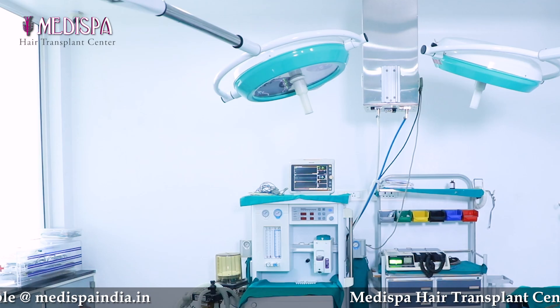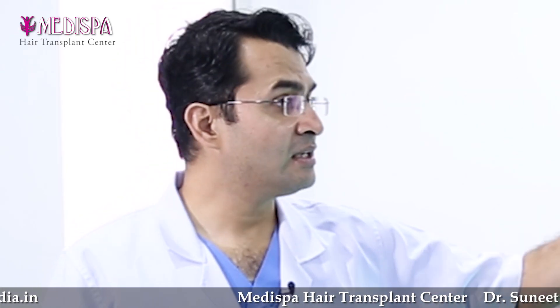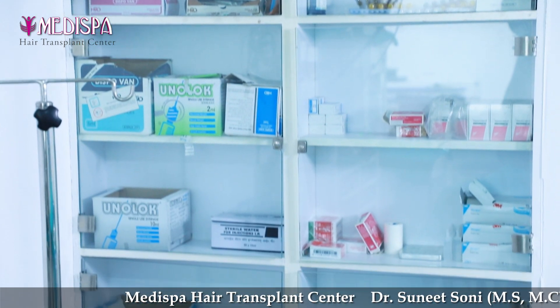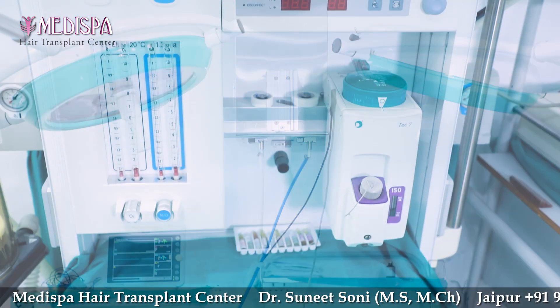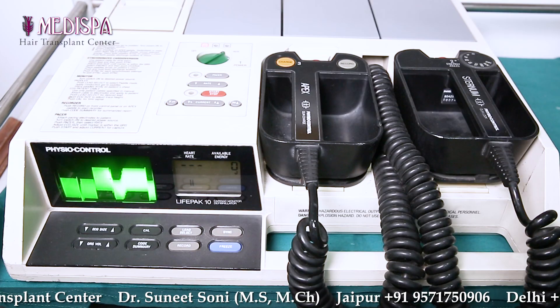The operation theatre walls are rounded so that bacteria cannot stick. Almirahs are inside the wall. Even the ACs are outside. Oxygen and Nitrous have a central supply. We have world-class equipment like an anesthesia machine, a monitoring system, and a defibrillator for emergency use. This makes the operation theatre safe and effective.